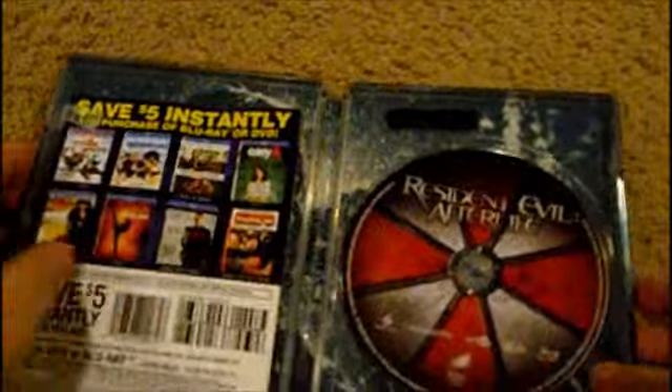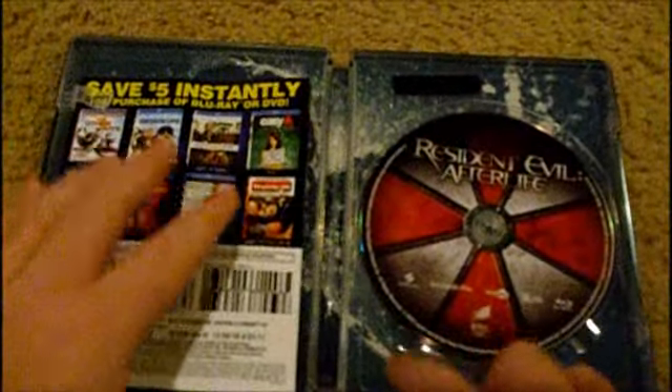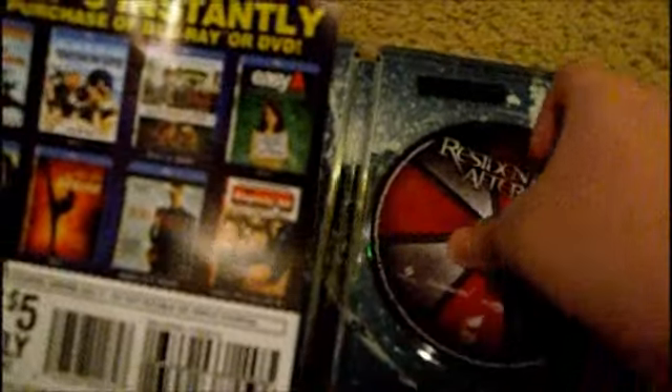On the back it's got the Executioner and the shower scene. It's very reflective and shiny. There's the handle part you open it with. Inside, there's back art — I really like that — and the disc, which has the Umbrella Corporation logo on it, just like regular.